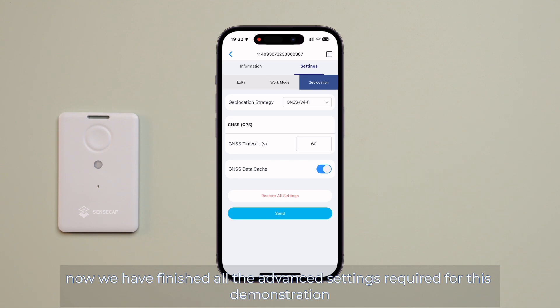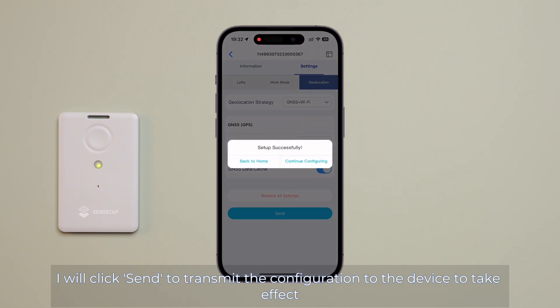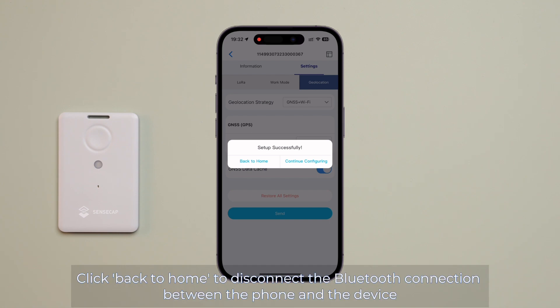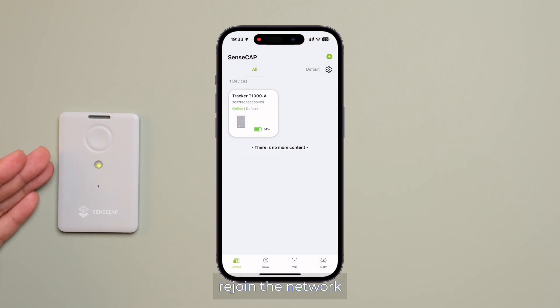Now we have finished all the advanced settings required for this demonstration. I will click Send to transmit the configuration to the device to take effect. Click Back to Home to disconnect the Bluetooth connection between the phone and the device. The device will then restart, rejoin the network, and begin its normal operation.